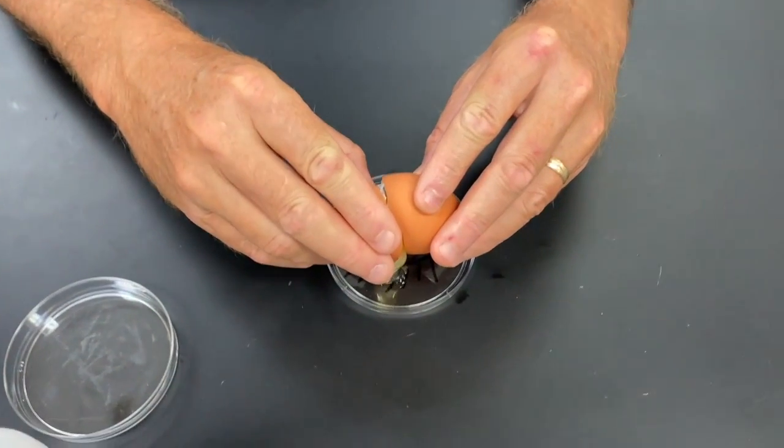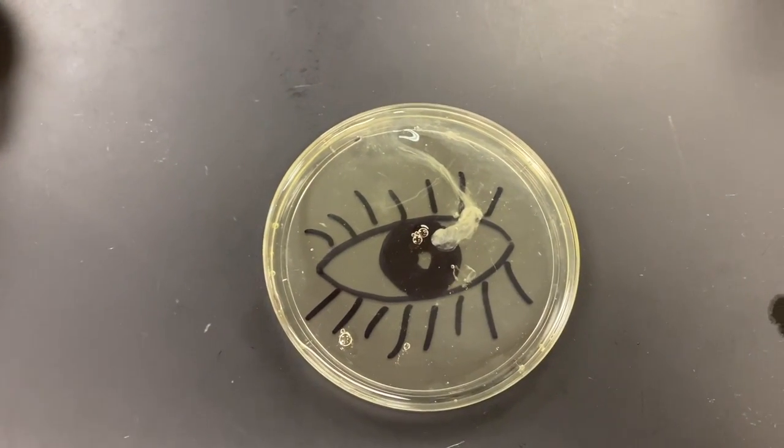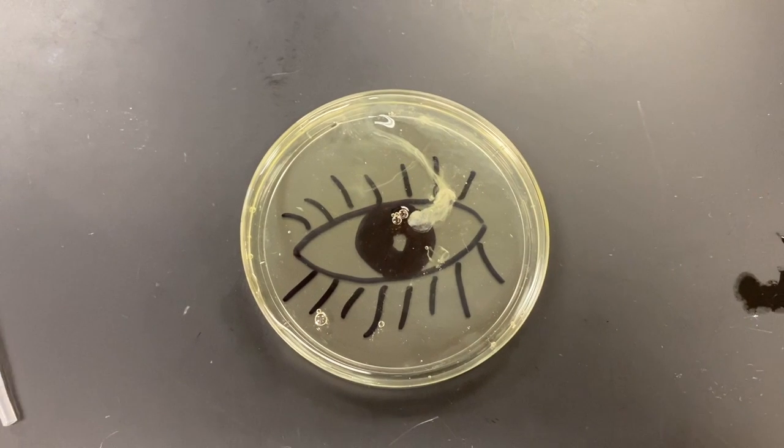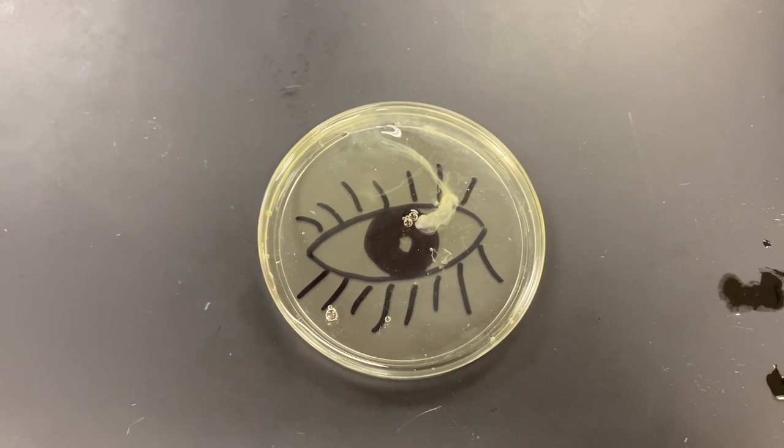So the protein in the egg is called albumin — there's the albumin. Now when we cook a protein we're denaturing it. Another way we can denature a protein is to add acid to it.